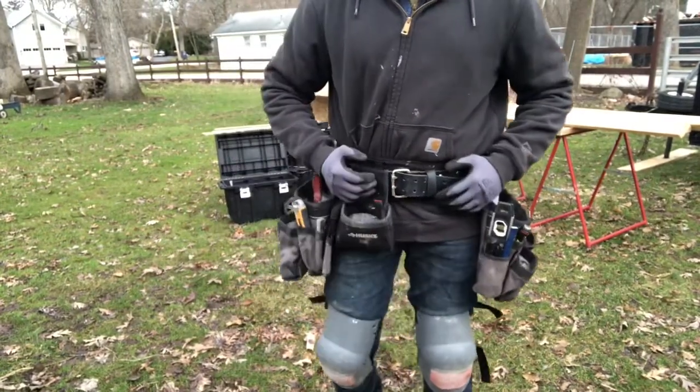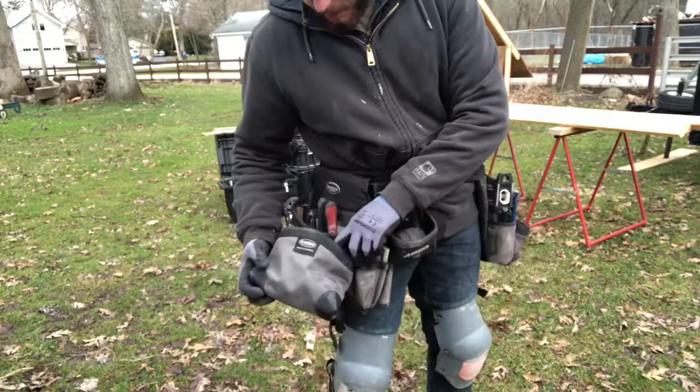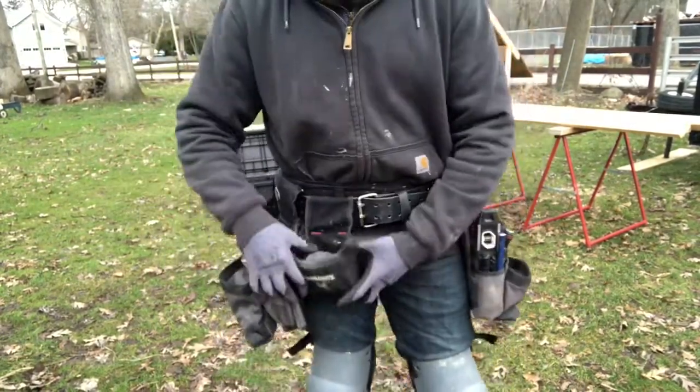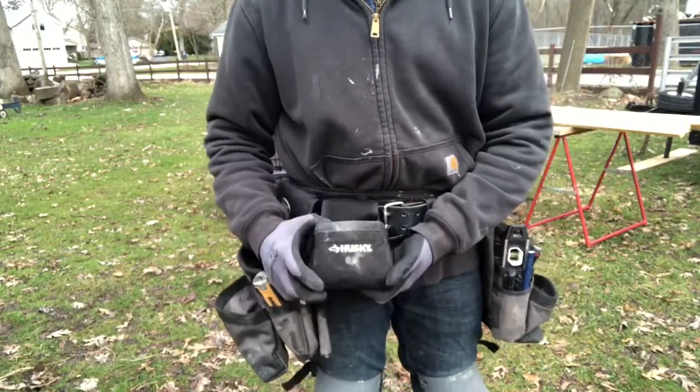This is my favorite tool pouch yet. I believe it's Bucket Boss — this is their Professional Series. And then this is from one of my first tool pouches, which was by Husky.